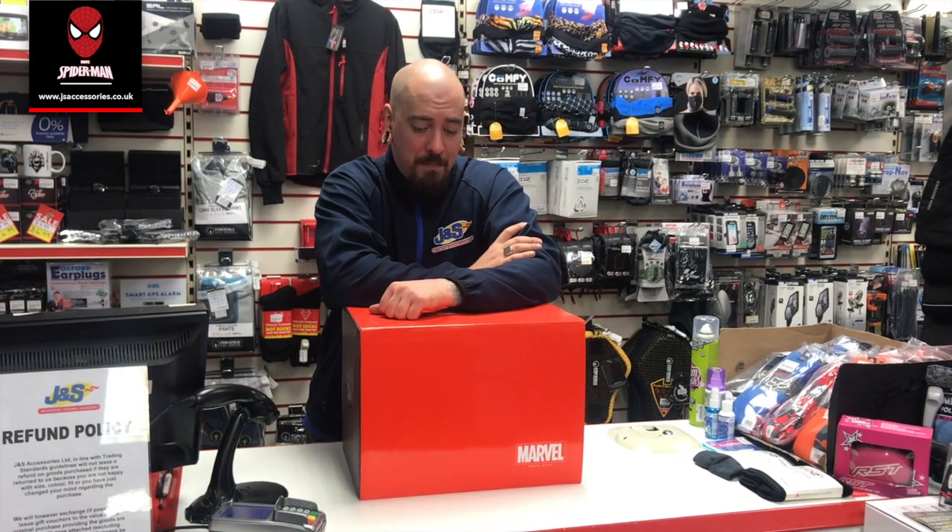Hi, I'm Sam, the assistant manager here at J&S Accessories in Leicester, and today we're going to do an unboxing for the Marvel RPHA 11 Spider-Man helmet.